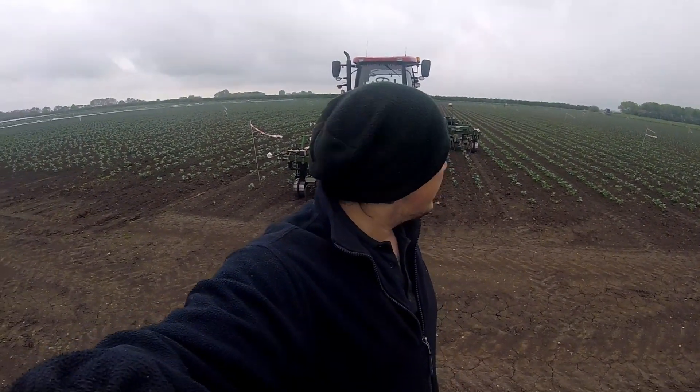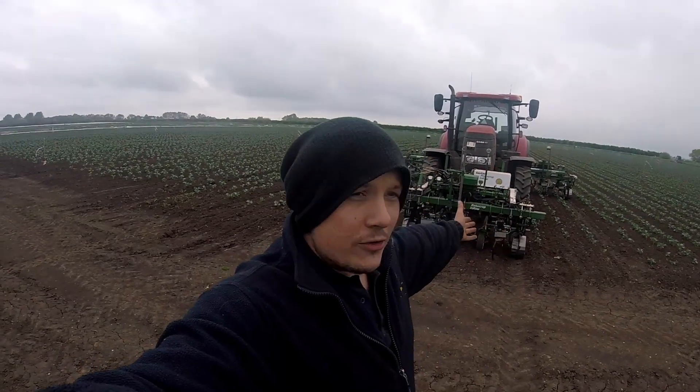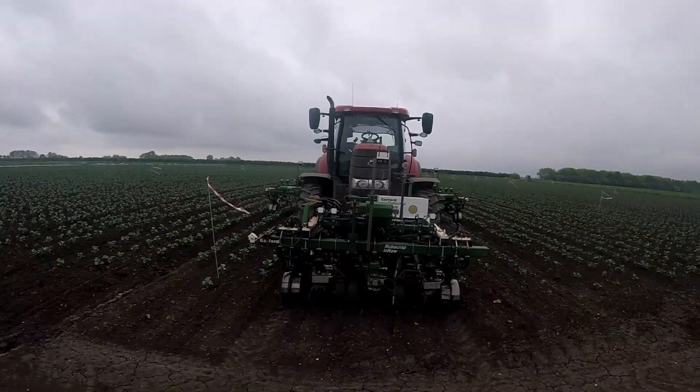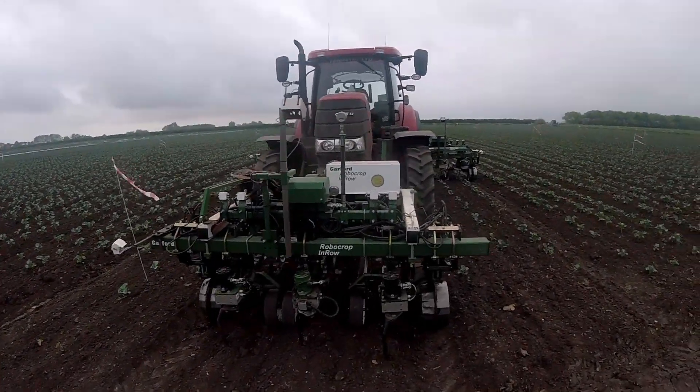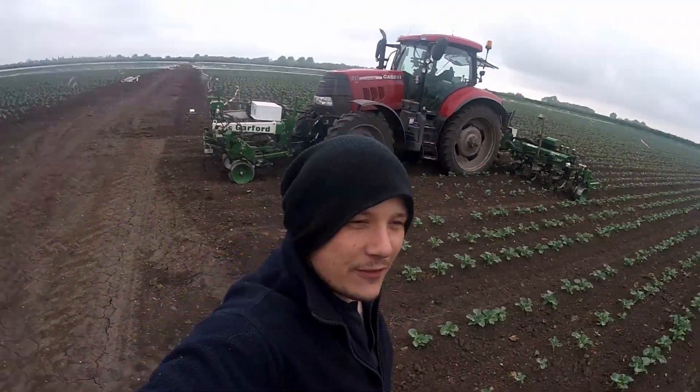Generally, there's not many of you that maybe watch this that'll have seen these. They are sort of a specific organic machine, even though conventional farmers are starting to use them. It is our Garford Robocrop in-row nine-row weeder. So here we are, here it is — this is the machine itself. What's it for? What does it do? Why does it do it and how does it do it? Well, let's have a bit of a look.